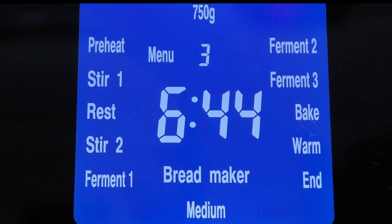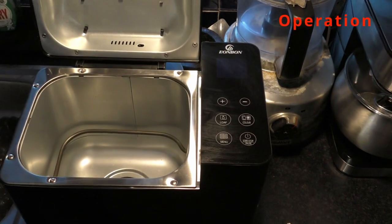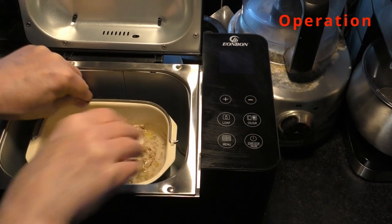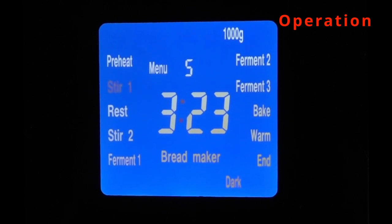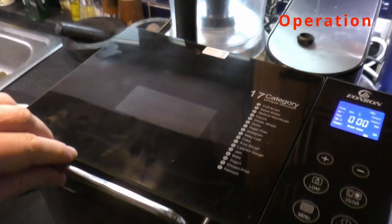Now here's the LCD panel, which I think is the best thing about this device — it's clear, easy to read, and easy to use. When the baking process is going on, you can clearly and easily see which stage you've reached. And there's the window, which is a good size, so you can actually see what's going on inside.